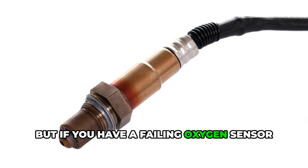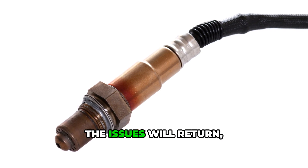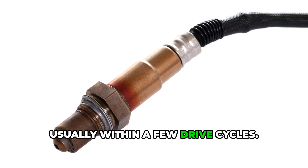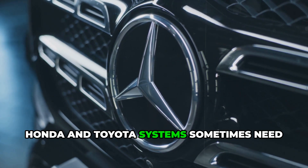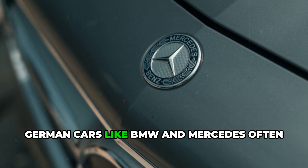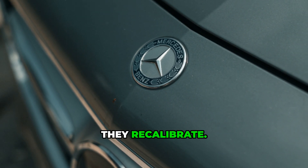But if you have a failing oxygen sensor or a real mechanical problem, you're just buying time. The issues will return, usually within a few drive cycles. Some car brands are pickier than others — Honda and Toyota systems sometimes need longer reset periods, while German cars like BMW and Mercedes often reset quickly but may throw new codes as they recalibrate.